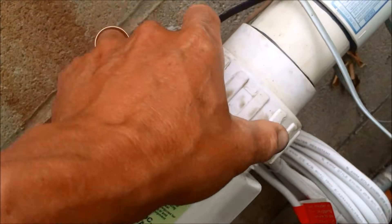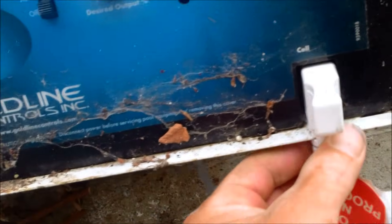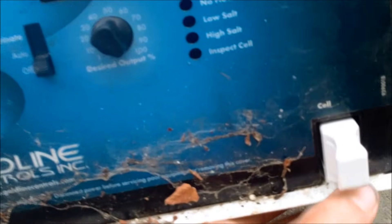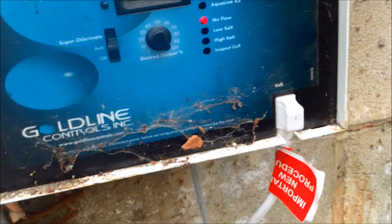There are two O-rings inside these unions — make sure they're still in there when you reinsert the new cell. You want to tighten these up by hand, and hand tight is sufficient. The cell comes with 15 feet of cord, but you don't need that much here. I'm going to plug the new one in and turn it on to see what happens.